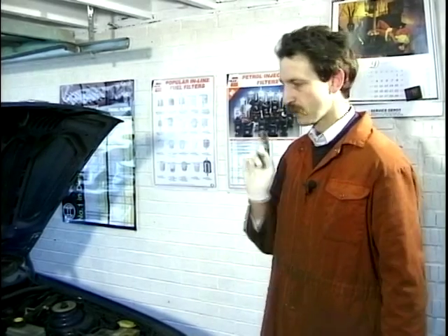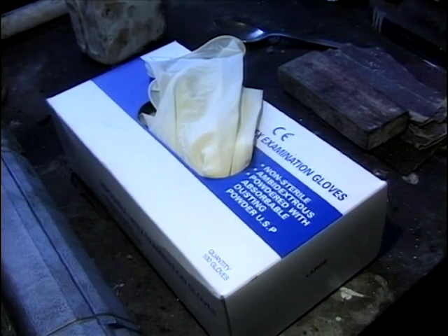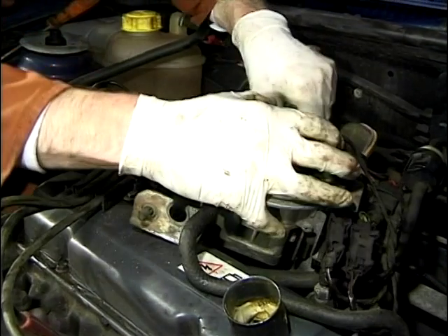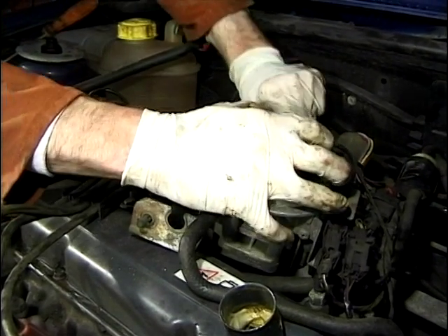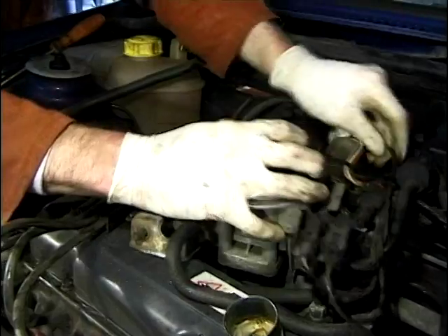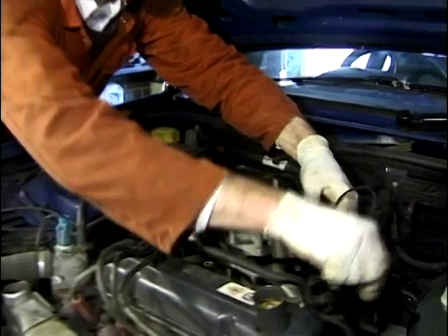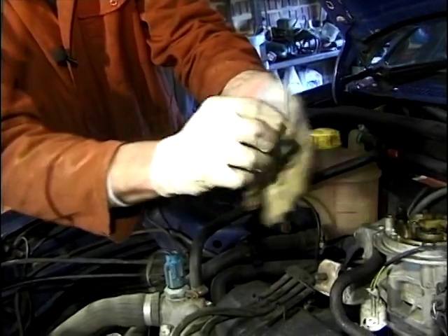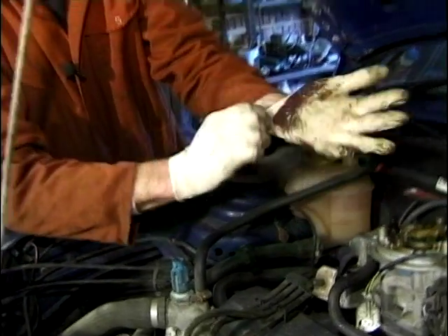Right now we're going to fix it. As you can see, I'm trying desperately at the minute to work around using these latex gloves. An absolute boom for DIY mechanics, because when you take them off, as you can see, the gloves are filthy, but underneath the hands are relatively clean.